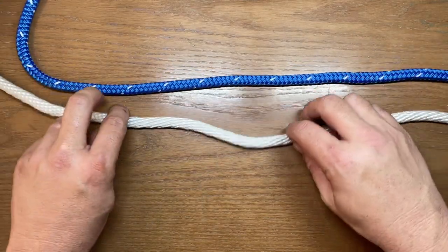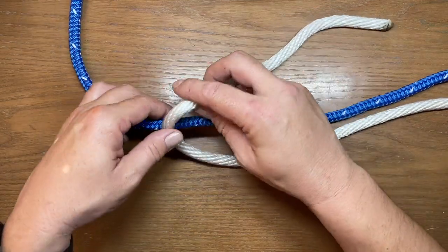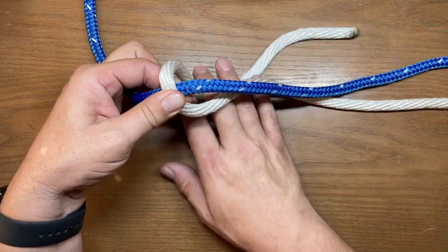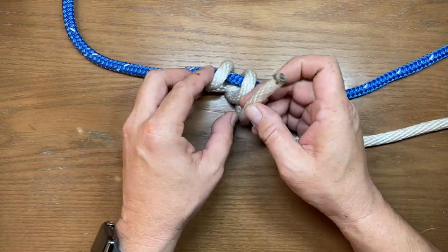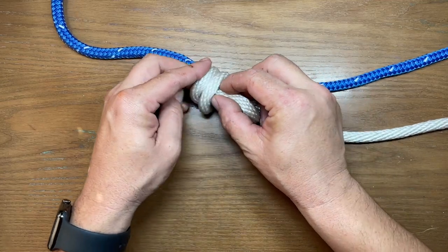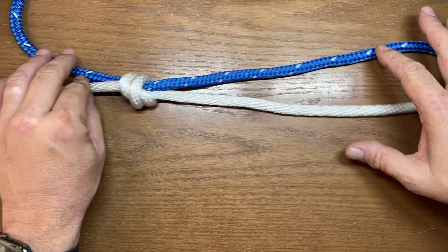For the double you're going to want a little bit of extra lead line because it's going to take another wrap. We're going to start off the same way — cross it right there, pinch it — go around once and then go around a second time, then go in between those two loops and snug it down so we get two wraps around that rope.